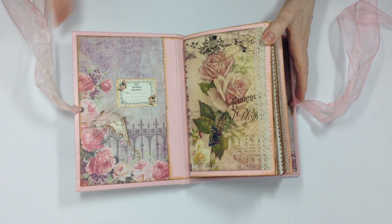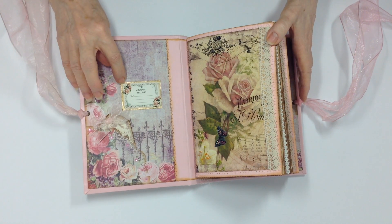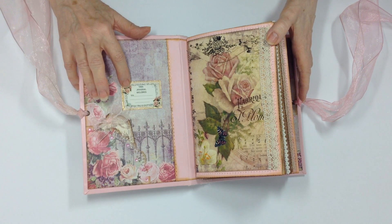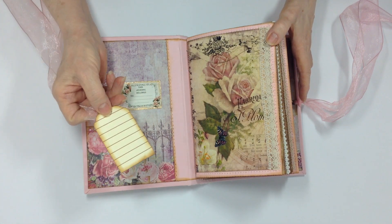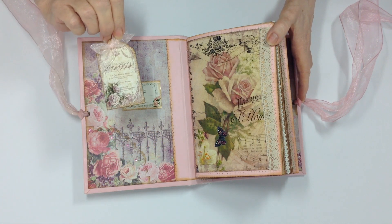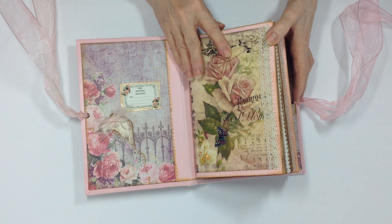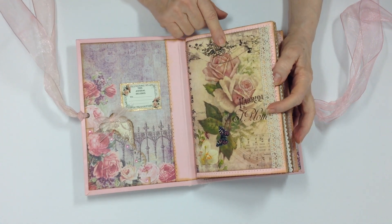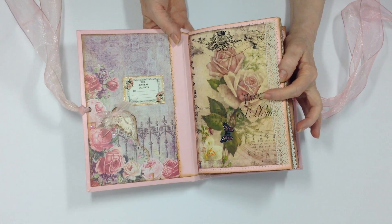We'll open up and this is paper from my stash. This is one of Jarf's Medieval Mirage pages. There are little tabs that I have in the front — as always, I line the backs of most of my tags. I added a bow and this is a Sweet Serenity tag.